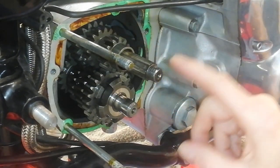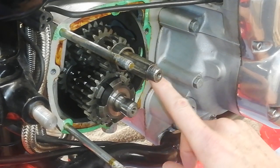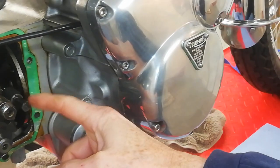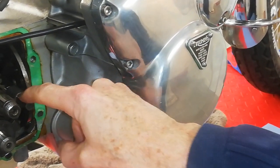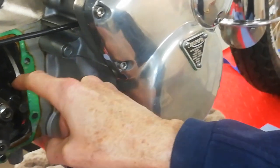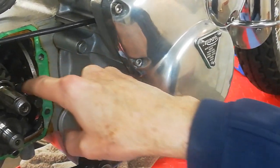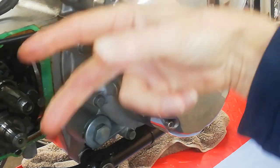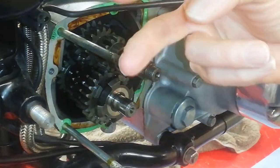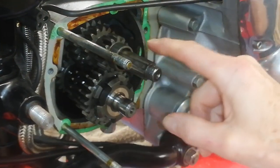On this shaft here — it's a bit hidden by the main shaft — that is the shaft that holds the gear selectors, the gear selector shaft. On this gear selector shaft are three actual fork selectors. What they do is they're forks and they go behind the gears and they physically move the gears backwards and forwards to select the gears.